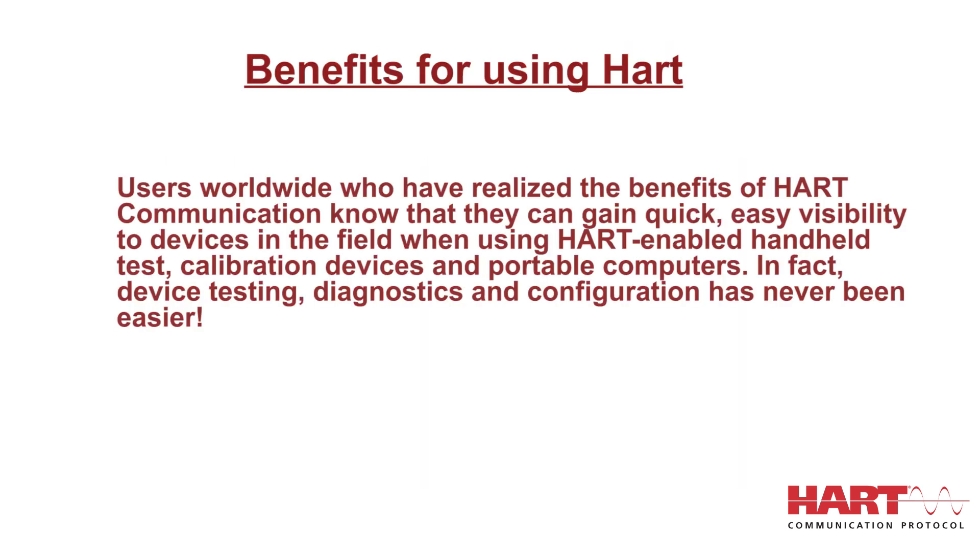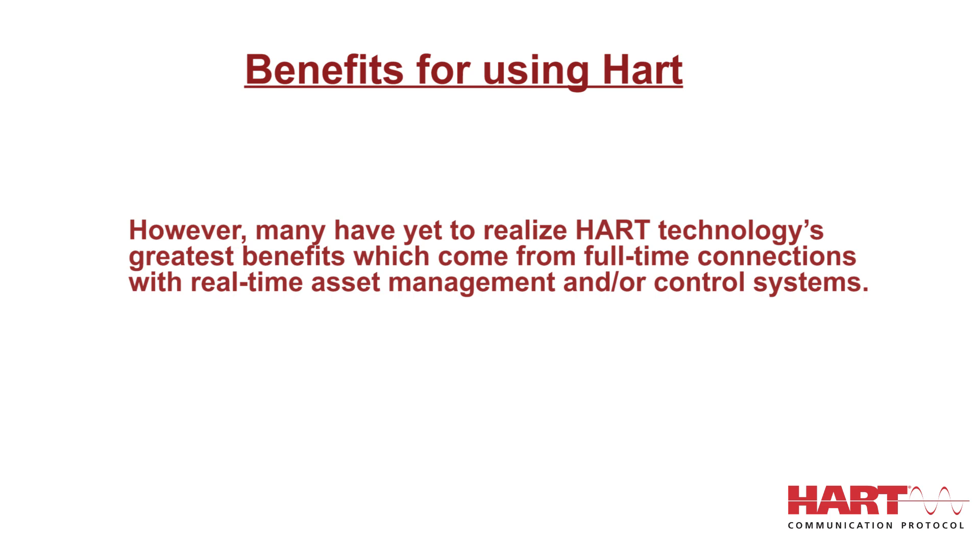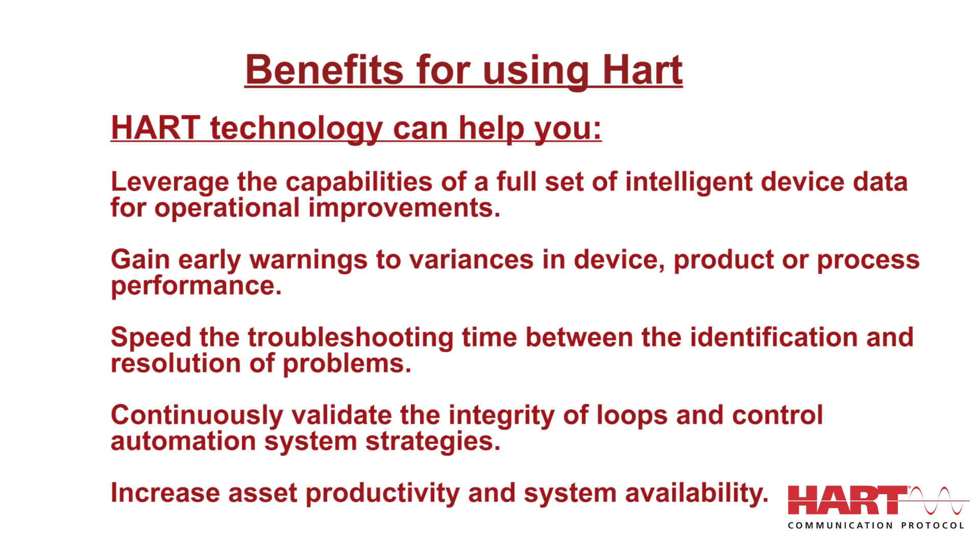Users worldwide who have realized the benefits of HART communication know that they can gain quick, easy visibility to devices in the field when using HART-enabled handheld test, calibration devices, and portable computers. Device testing, diagnostics, and configuration has never been easier. However, many have yet to realize HART technology's greatest benefits, which come from full-time connections with real-time asset management and control systems. HART technology can help you leverage the capabilities of a full set of intelligent device data for operational improvements, gain early warnings to variances in device, product, or process performance, speed troubleshooting time between identification and resolution of problems, continuously validate the integrity of loops and control automation system strategies, and increase asset productivity and system availability.